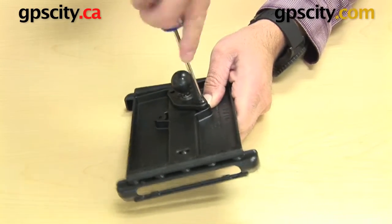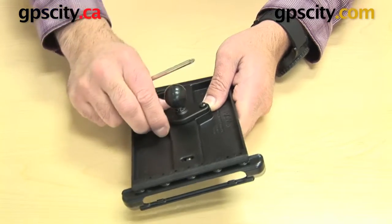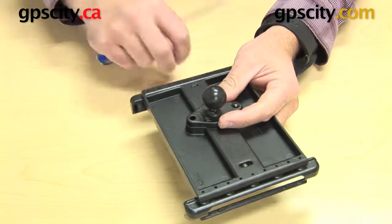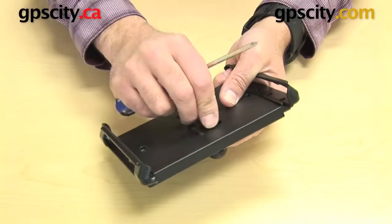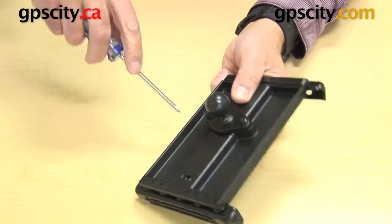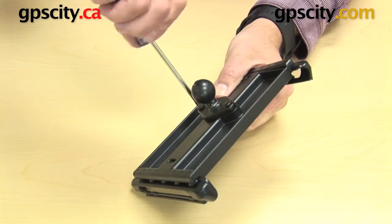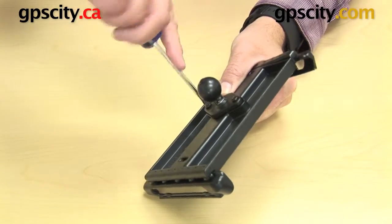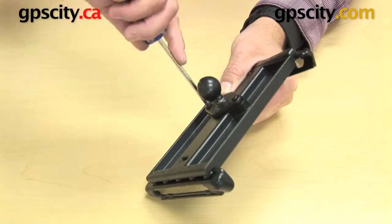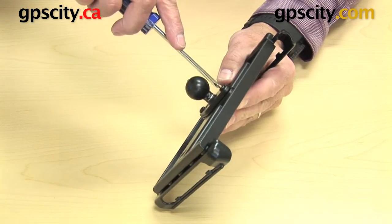What we're doing is essentially putting a RAM B-sized ball onto the back of this cradle, allowing it to connect to the suction cup mount pieces. There's the other side of the diamond plate. This process is exactly the same if you had a plastic one, or pretty much any mount you're going to make with this cradle to any RAM mount — you will need to put a ball onto the back of the cradle first.